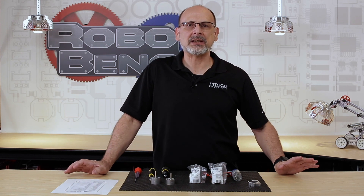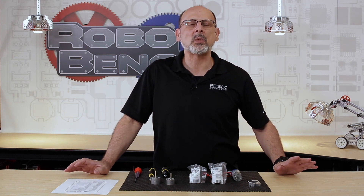Hi, everybody. Welcome back to the Tetrix RoboBench video series. This is Tim from Pitsco Education. In today's RoboBench, I want to cover exactly what you need to do to swap out the gearboxes on your Tetrix TorqueNado motor.